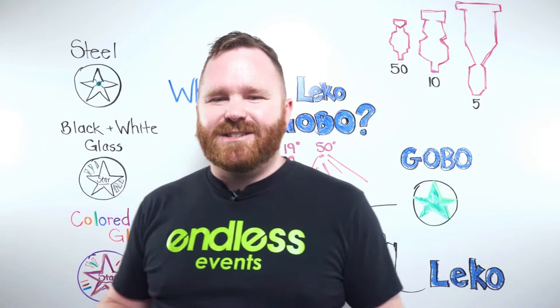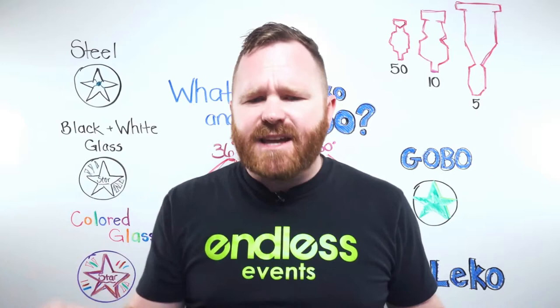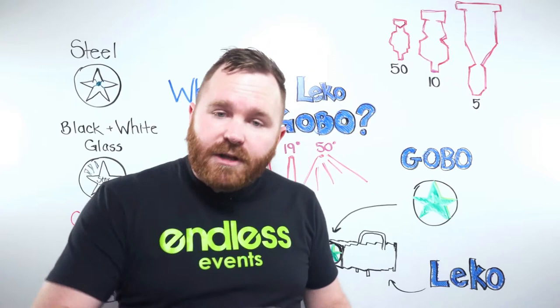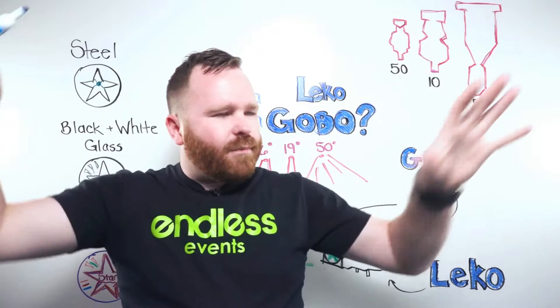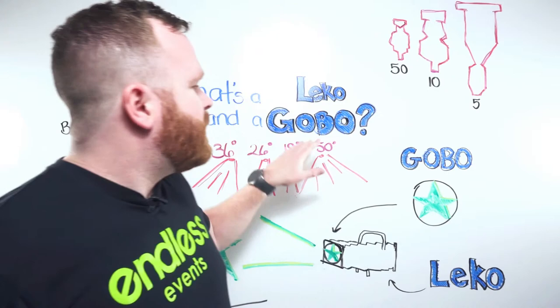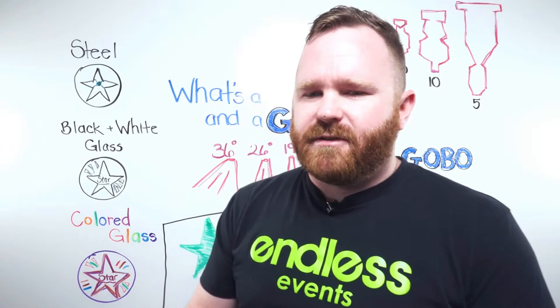As a bonus tip: if you have moving head lights with gobos and you have different sponsors on different days, moving head gobos have a wheel inside so you can load multiple gobos and switch between them — whereas with a Leeko you have to physically slide them in and out. There are also cool add-ons: you can make gobos spin, go blurry, get multiplied and prismed out, and all kinds of creative effects. Ask your AV company about unique ways to use gobos.